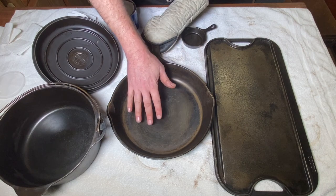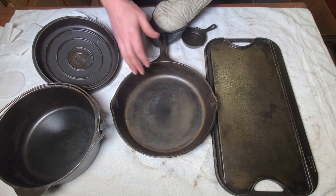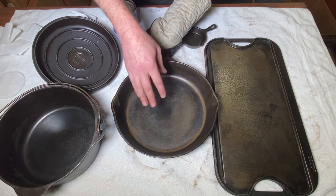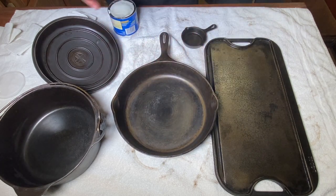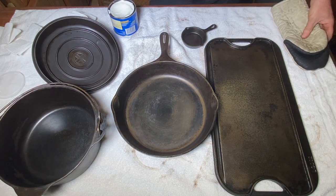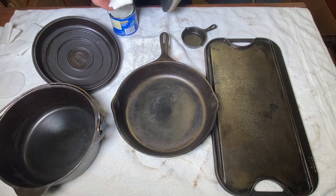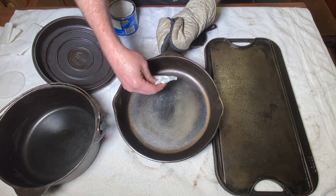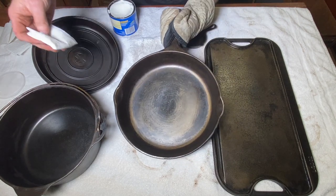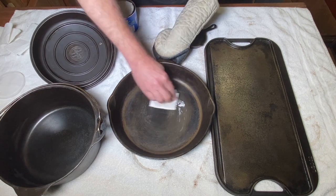Okay, this is after the first coat. I brought them out and they're just warm to the touch. Now I'm going to put another coat on. You can see these have a little bit of an amber hue going on — a little bit of a straw color. We're going to go for two more coats because we want good quality on these, a nice nonstick surface. So here we go with coat number two — just a light coat inside and on the sides. I'm not necessarily going to do more on the bottoms of the pots. On the lid, I'll do the whole lid.